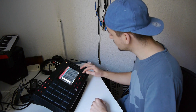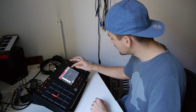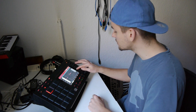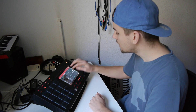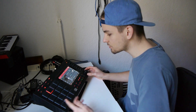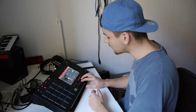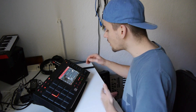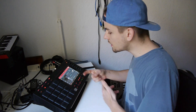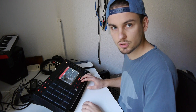Yeah, okay. [German freestyle rap] Okay, concentrate — we need to focus.